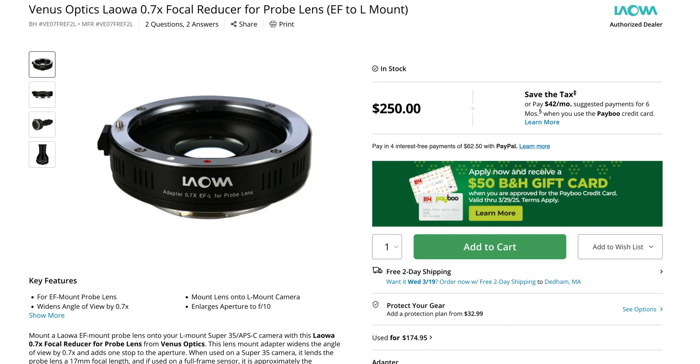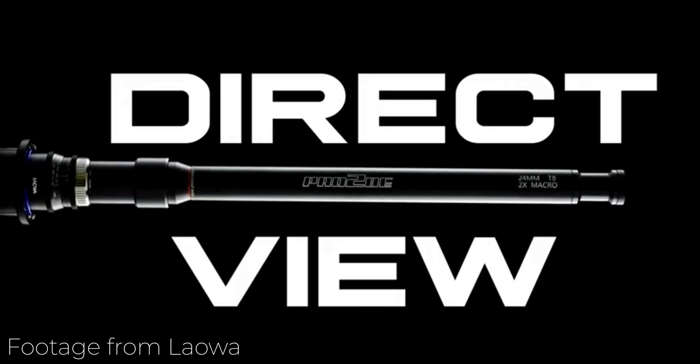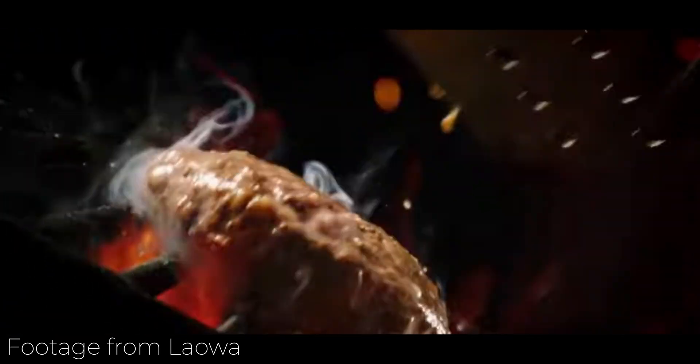This here is the Laowa Probe Lens Focal Reducer. Normally this is supposed to just be used on Laowa's probe lenses — those super crazy long lenses that you can get wild macro shots with — either in EF mount or PL mount. This is the EF mount version. Then I got to thinking: what if I tried to use it on other EF lenses? From my experience with adapters and speed boosters, brands will say they're only supposed to be used with their brand of lenses, but then you use lenses from other brands and they work just fine.